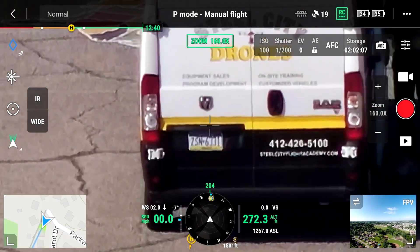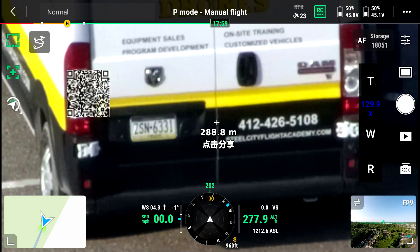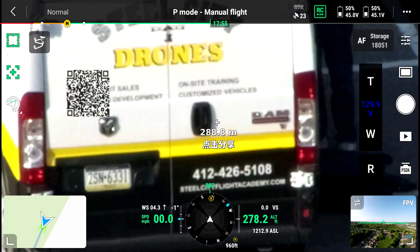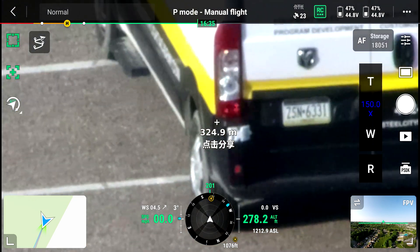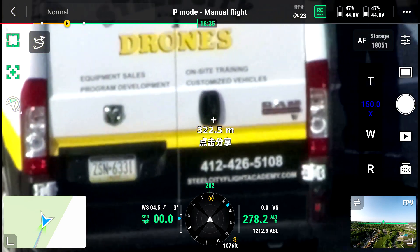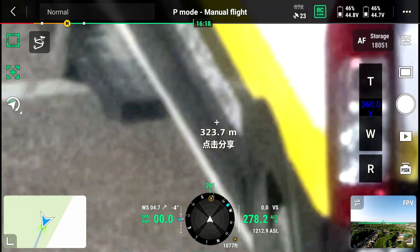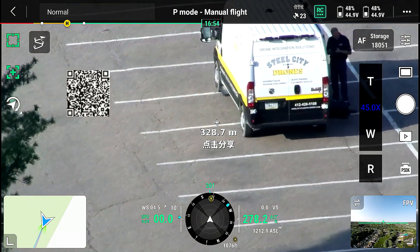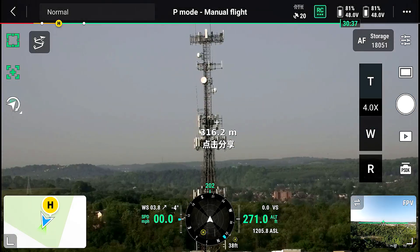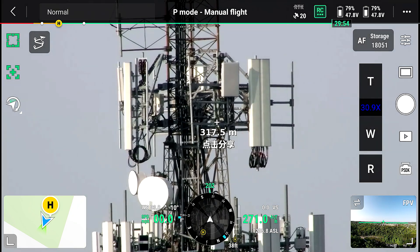The Matrice 300 with the H20T won that comparison with a range limit of 1,500 feet. One area on the zoom camera side where we had a little difficulty was camera drift. We talked to CZI about it and they said they're going to talk to engineering — this is really the first generation firmware. Anywhere over 70x zoom we had some amount of drift, and it can go up to 300x digital zoom. It wasn't unmanageable, but it's a little more than I'd like to see.